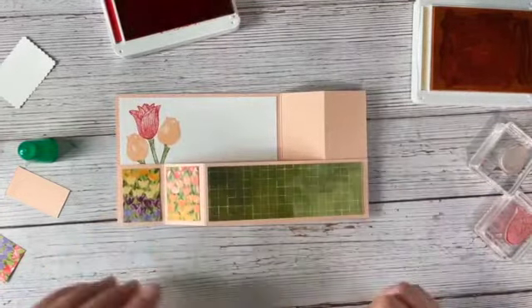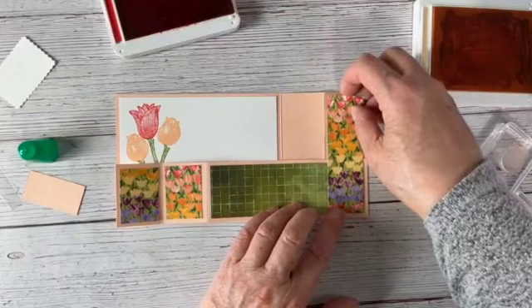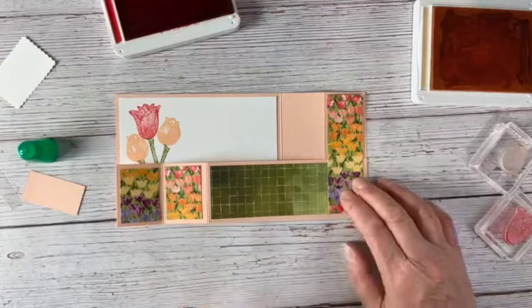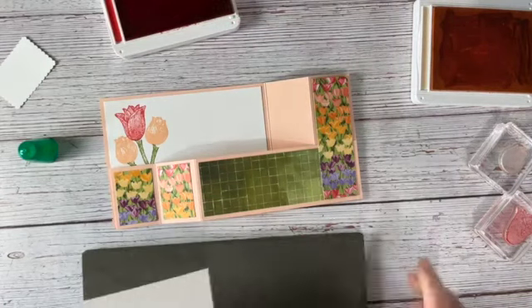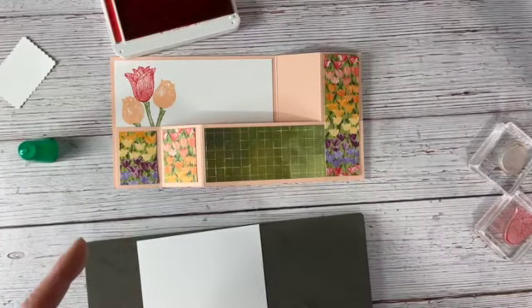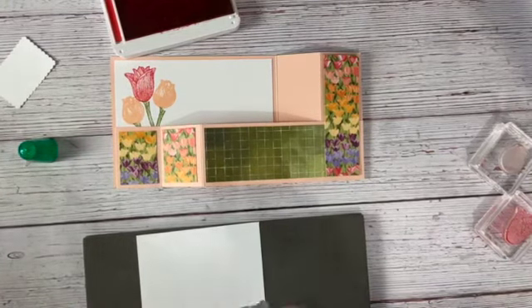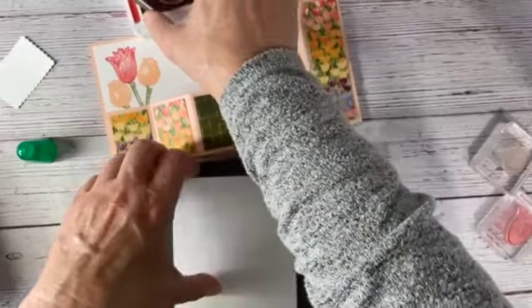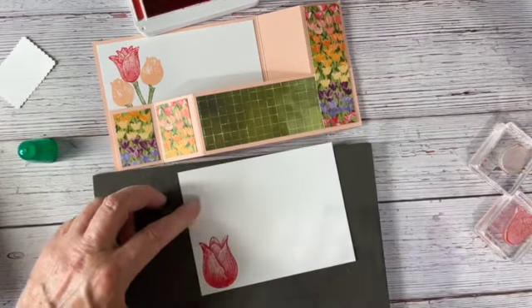While that's drying, I'm going to put this designer series paper right over there. Let's go ahead and stamp and punch out our big tulip and one leaf. Let me close up the Petal Pink since we're done with it. We're going to stamp a large tulip — right here — and then punch this out.